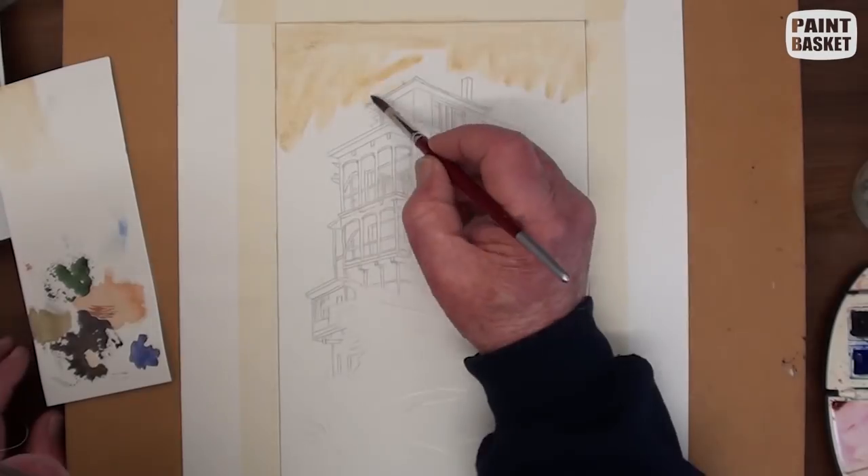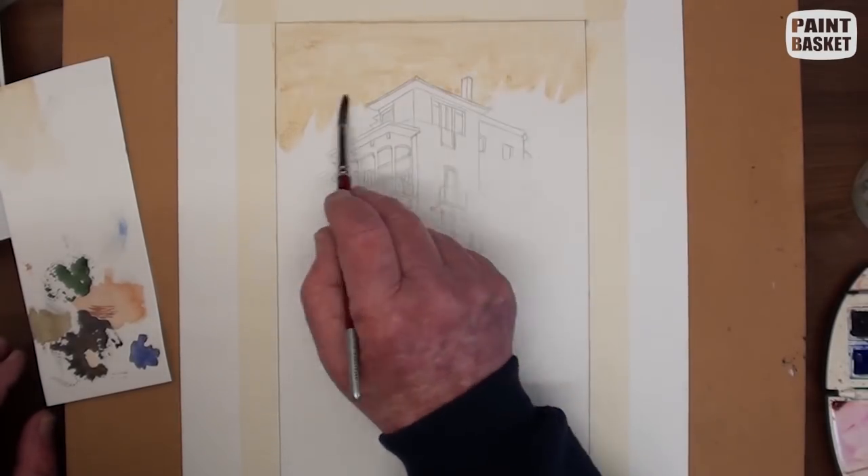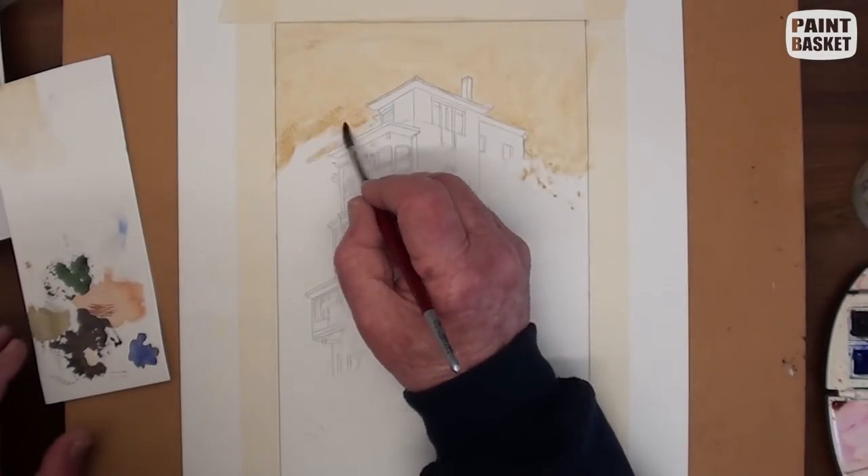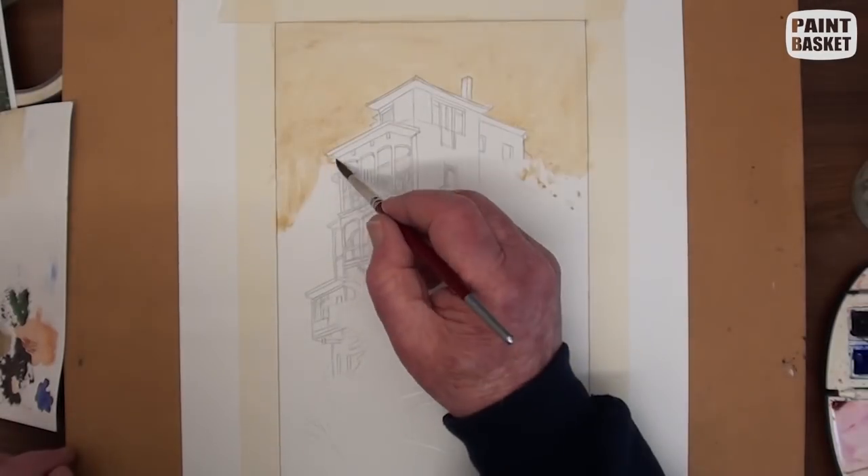Because the sky in the area behind the house is covered with a slightly murky cloud, we will not see any blue. This is also setting the mood of the painting.